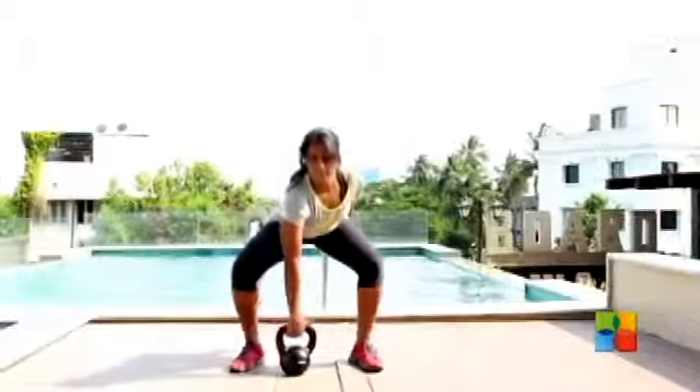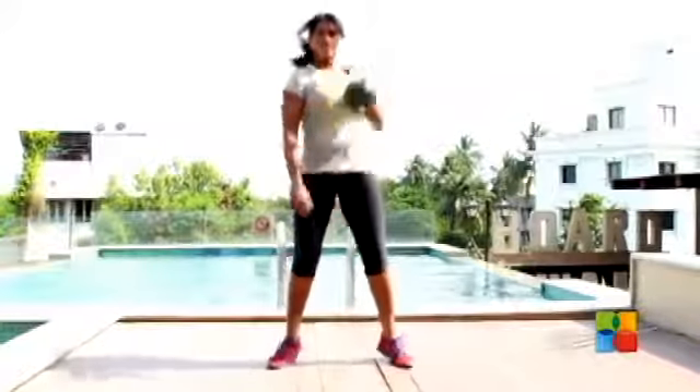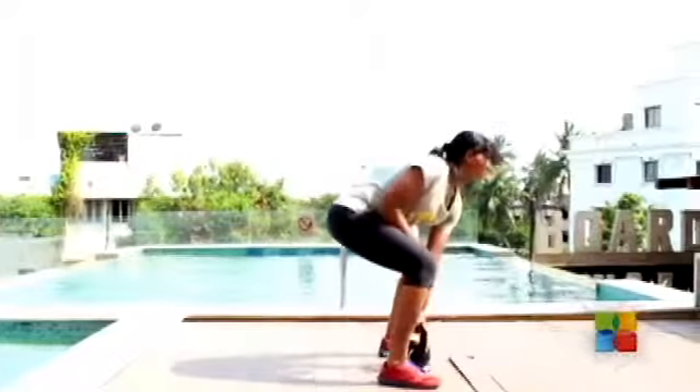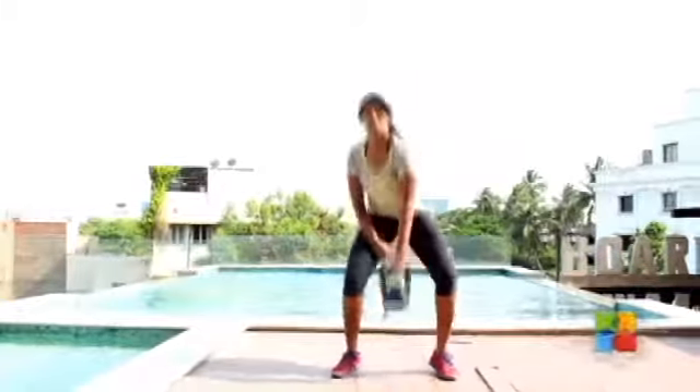To perform the clean and press, you'll first need to get your feet on either side of the kettlebell and perform a clean, which is a movement that gets the kettlebell from ground to shoulder in one smooth movement using momentum from the hips. Once you get it to shoulder, you'll again perform another dip and another drive.